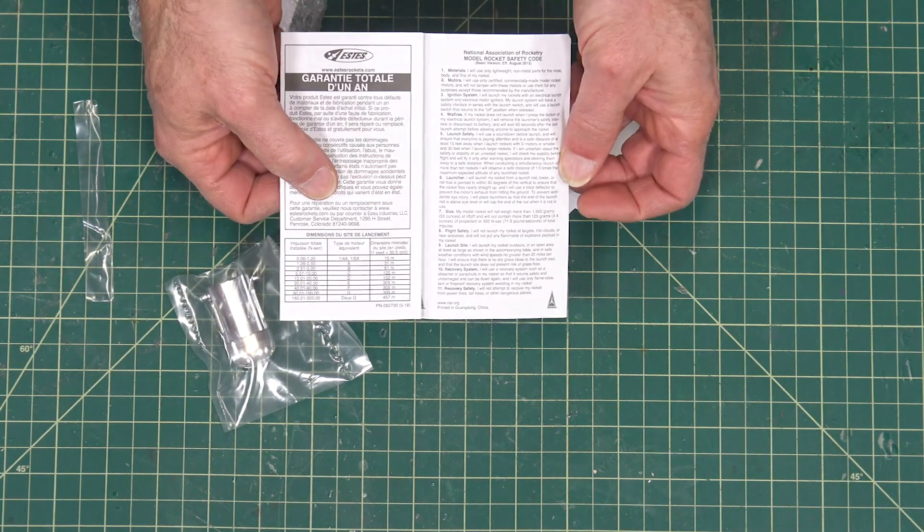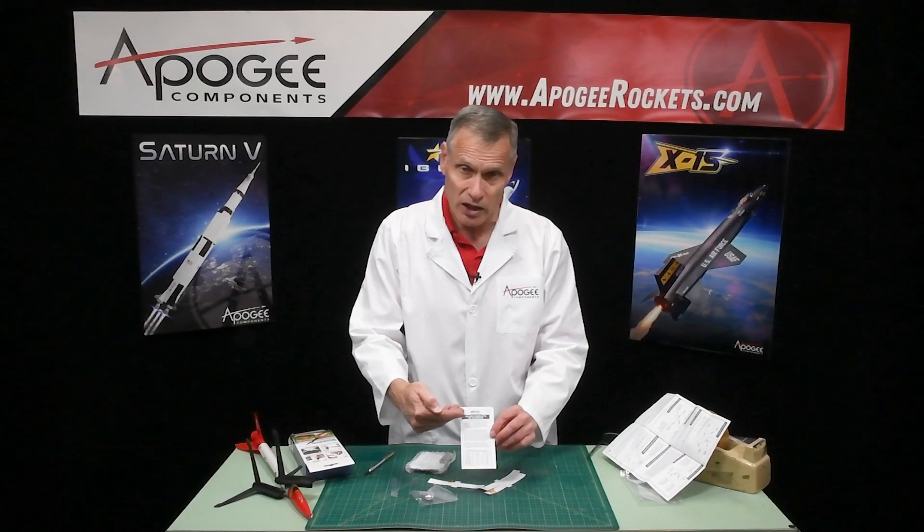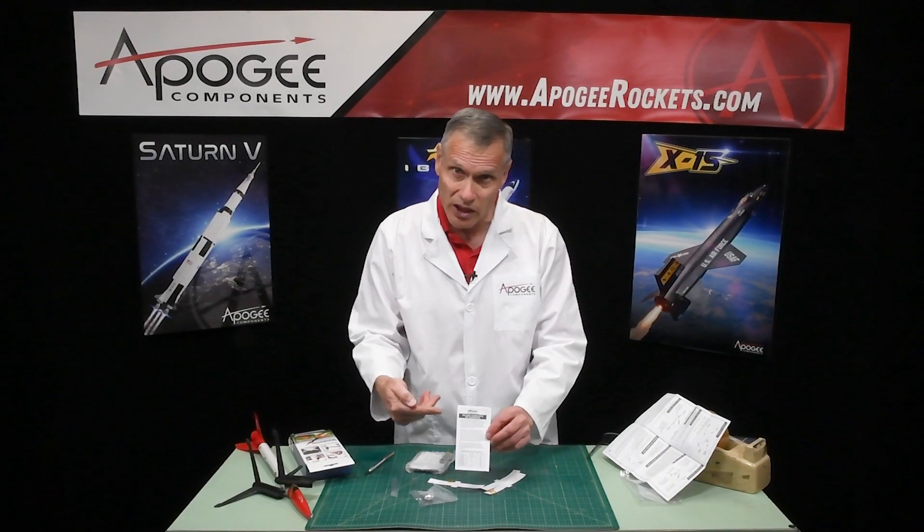We also have in here the Estes warranty information. So if you have any problems with your camera, you can call Estes up and they'll help you out with it.